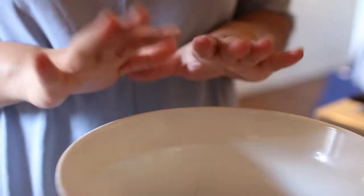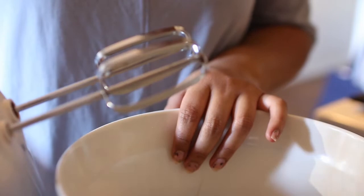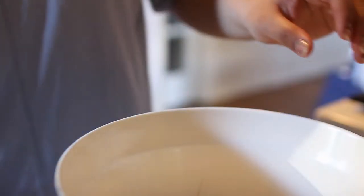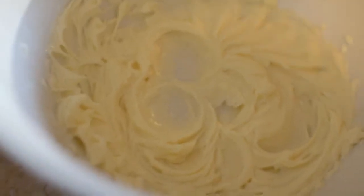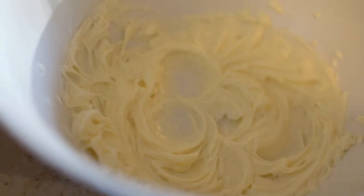What we're going to do first is cream the butter alone first. It should look like this — if you had it at room temperature and softened prior, then it should look like this.